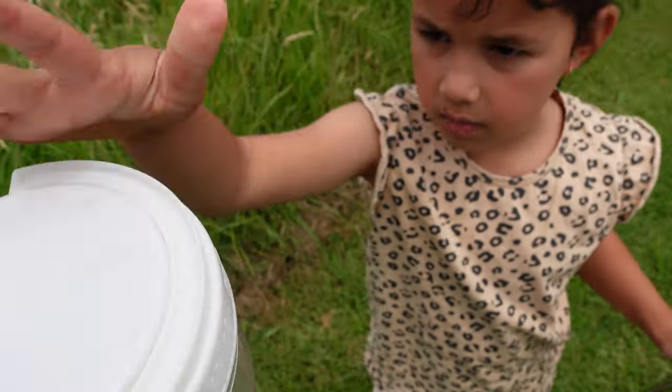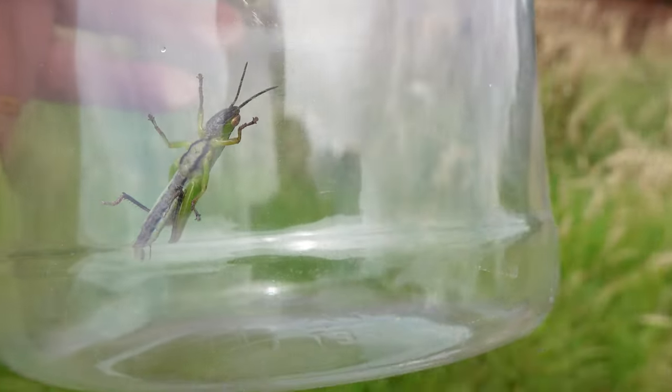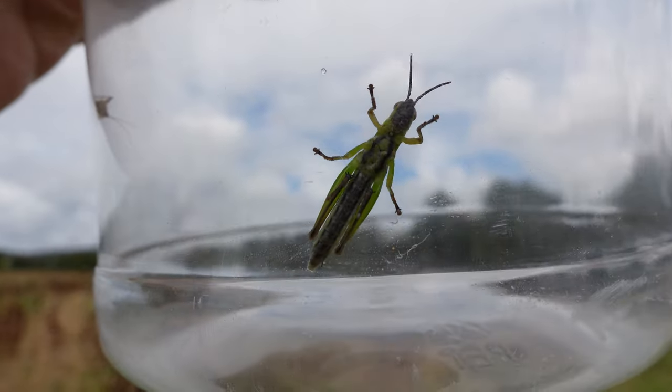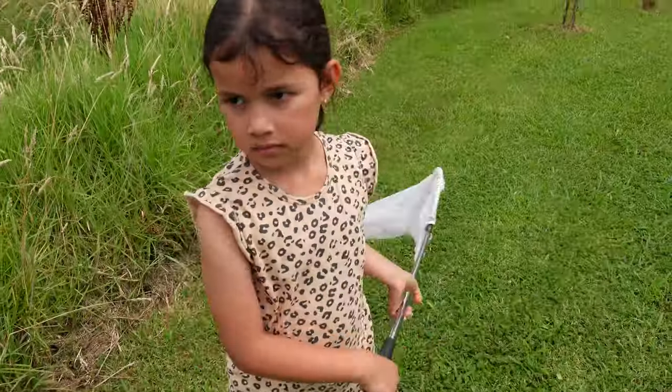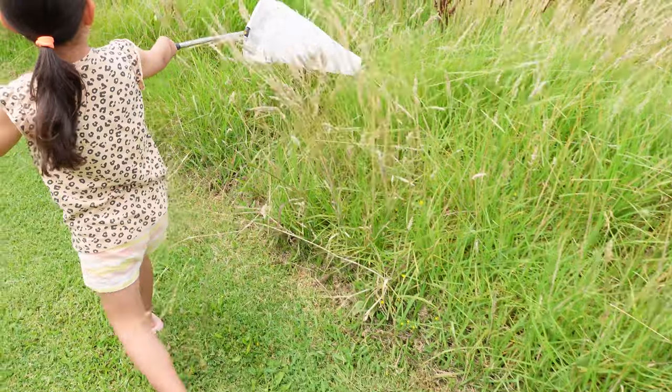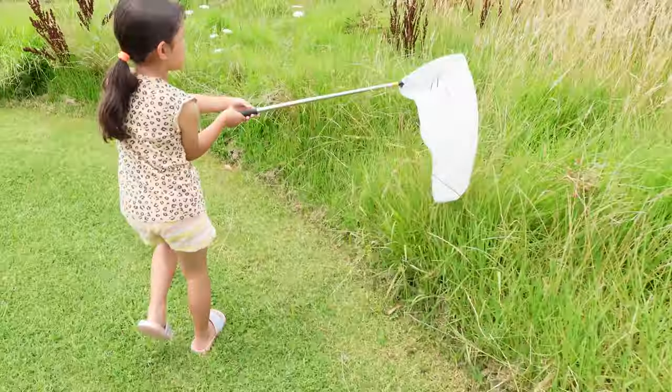Oh, close the lid. There we go. There he is in the container. You can have a go — you want to have a go? Yeah, you have a go and see if you can catch some. Put it down lower, put the net in the ground lower.